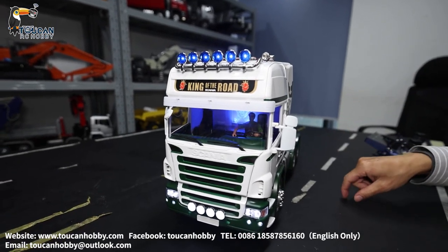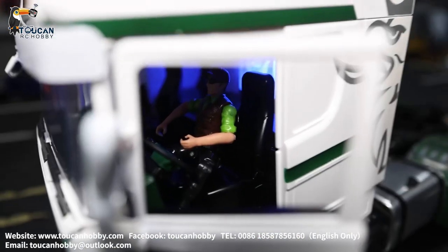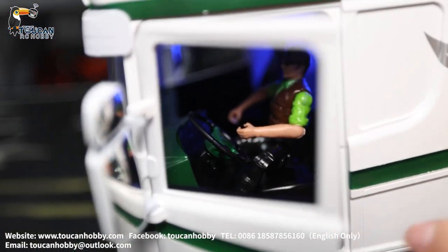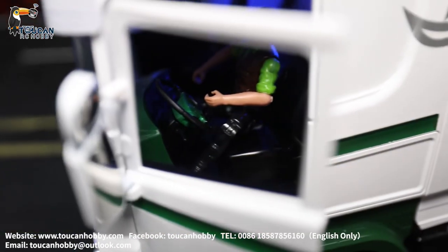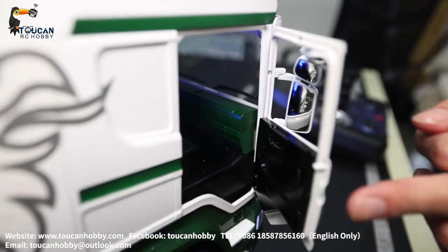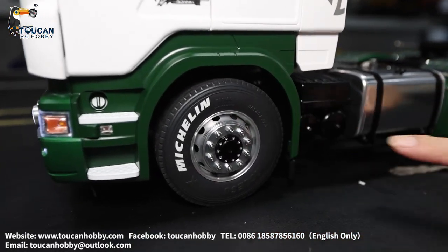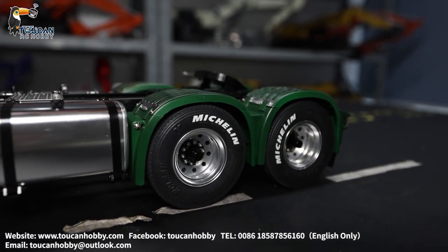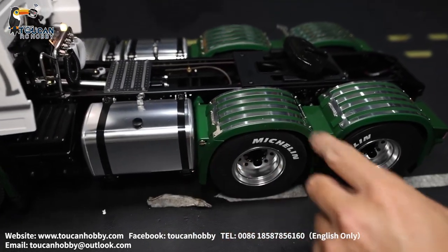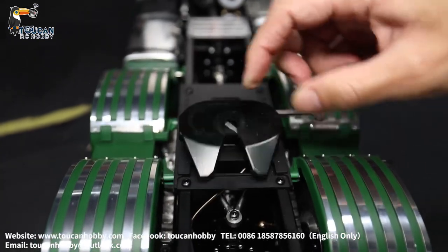Let's see the details of this Scania tractor truck. Let's open the cabin door. Here we have the mirror, inside have light already on, and I put a little driver inside. The steering wheel is fixed. Inside is all plastic — cabin is plastic, mud guard is plastic. The other side door can also be open. Let's see the hub — it is all metal alloy, shiny one. On the rear side we have this metal box and also the oil tank, shiny metal. The mud guard is plastic but on top has stainless steel decorations.